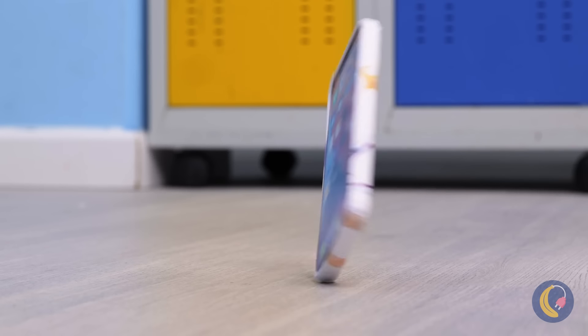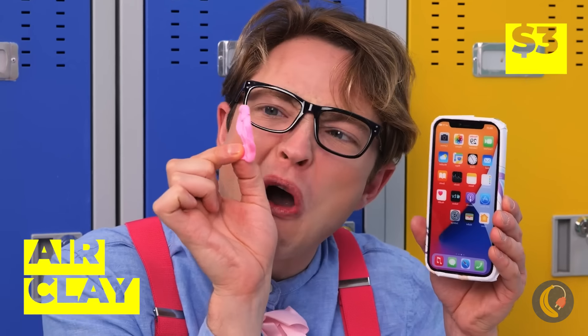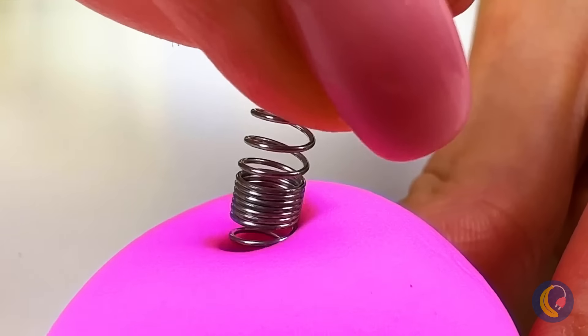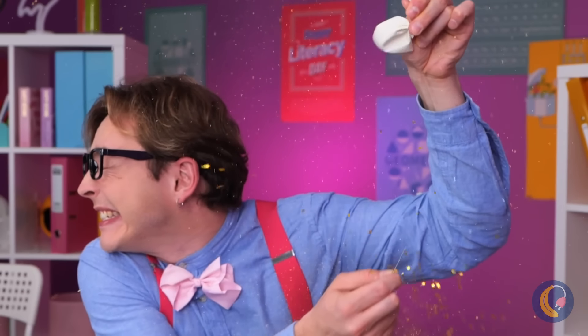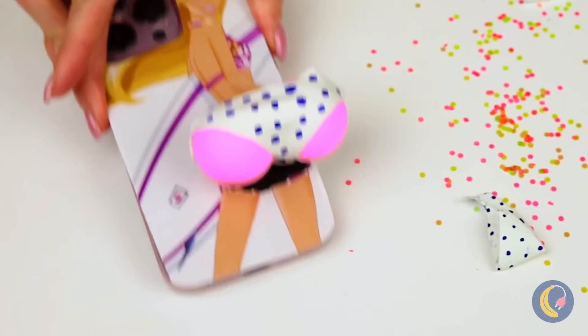Watch out — your phone's in danger. It's just not safe to be a phone these days. Some air clay — we can use it. Put a little spring in your step, and it's bottoms up for your phone. Now let's blow up a balloon and pop it for a brand new bikini bottom. And your phone still works, too.